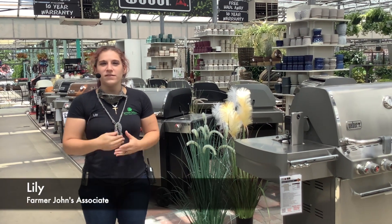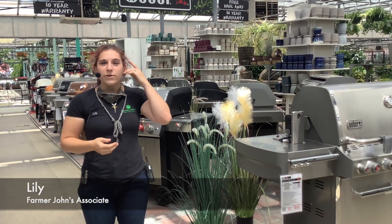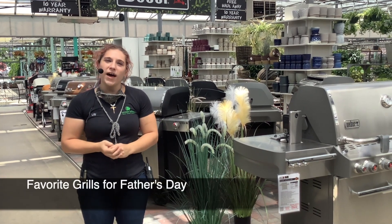Hello everyone and welcome back. My name is Lily. I work at Farmer John's, and what we're going to be talking about today is our favorite grills for Father's Day.